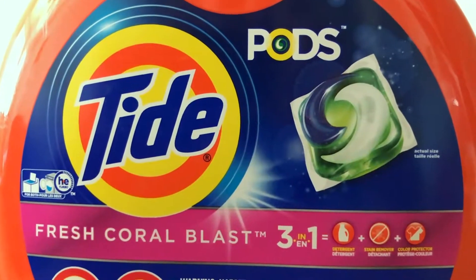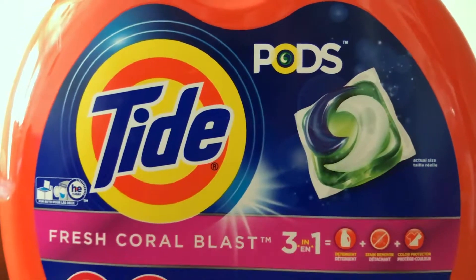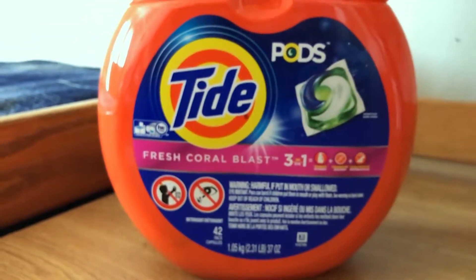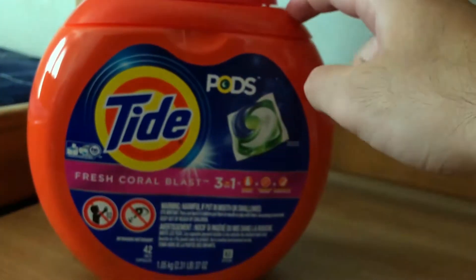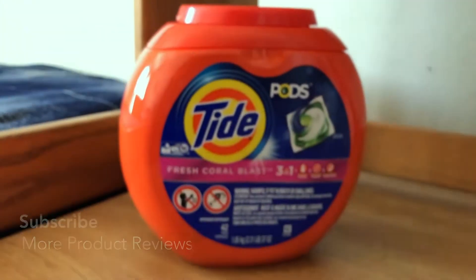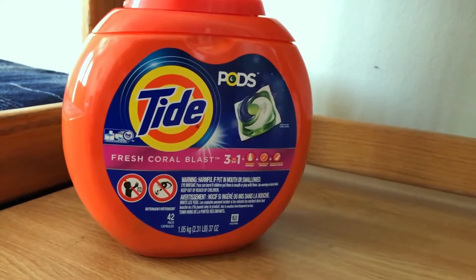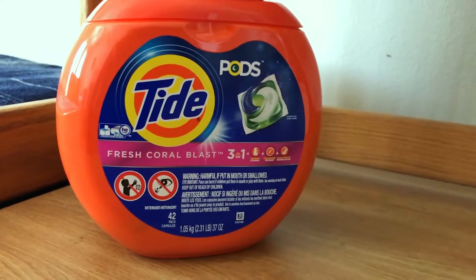Yesterday, I ate sushi and I dripped soy sauce all over my pants and my shirt. I had to rush home really quickly before the stain seeped into the textile. And I used these Tide Pods from this bottle to remove a soy stain from my shirt and shorts. And it did — it perfectly removed it. I put them in a warm cycle laundry machine and it perfectly worked.